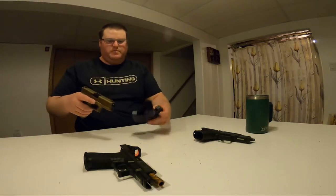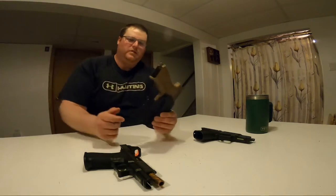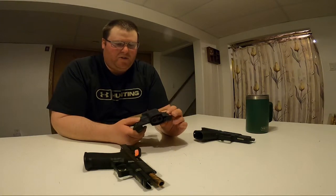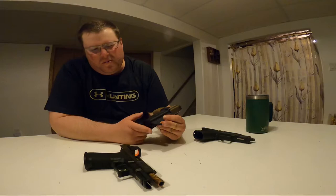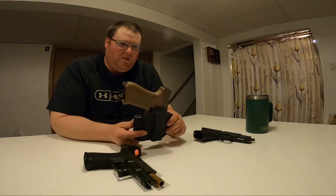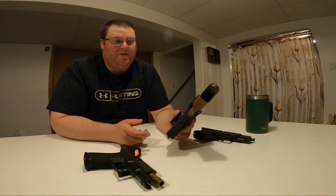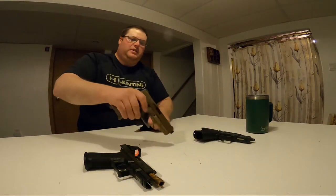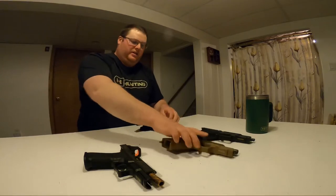I got a Glock 19x — it's also clear — and it fits in the holster as well. Basically the same, pretty much the exact same thing, pretty much flush right there. No complaints. It's nice — I get one holster for two guns.